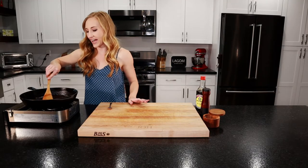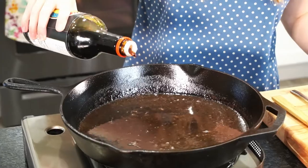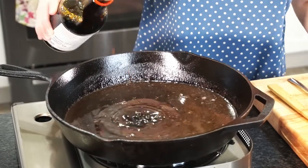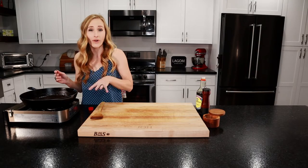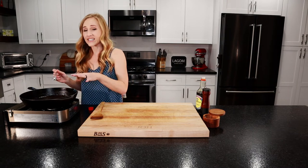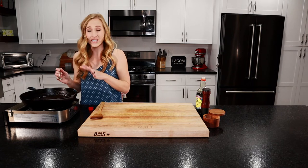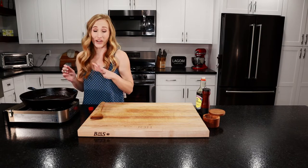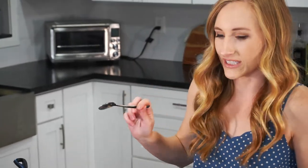Our sauce has reduced by half, so we are going to add our soy sauce — about two tablespoons. Let's stir and taste. Make sure you're adding unsalted stock to this. I always use unsalted stock because you can always add more salt, but for this it's reducing so that flavor is going to concentrate. Then you add in the soy sauce which is really salty already — so if you added salted stock it's going to be way too salty. Remember you can always add salt. This is perfect.